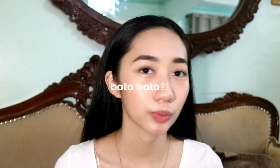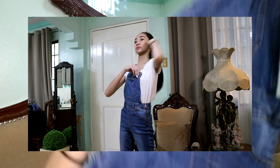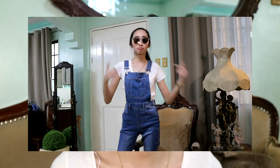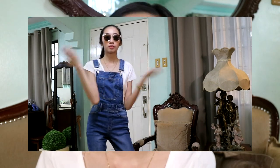So for the next outfit, it will be something like a youthful, childlike style — I don't know exactly what to call it. I partnered my basic white t-shirt with a jumper. It's so cute! This jumper is from Forever 21, and I also paired it with white Converse.